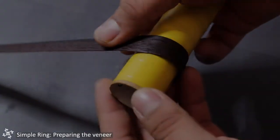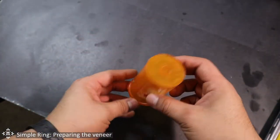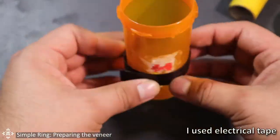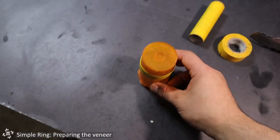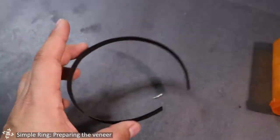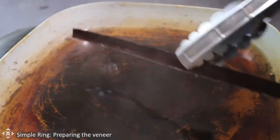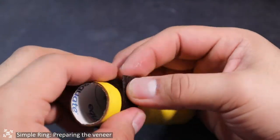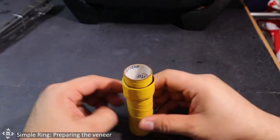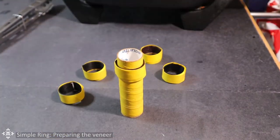If you repeat this process for 20 minutes and the veneer still doesn't work, you can try this trick: find a bigger core and wrap the veneer around it, using a piece of tape to secure and hold it together. Leave it there to cool down for about 10 minutes. Then undo the tape and put the veneer back in boiling water for another 10 minutes. When you take it out again, you will be able to wrap it around the smaller core with ease. Secure the veneer to the smaller core with tape and let it dry completely overnight.